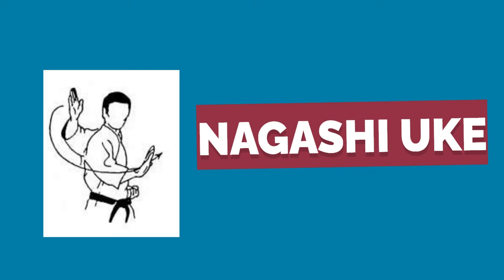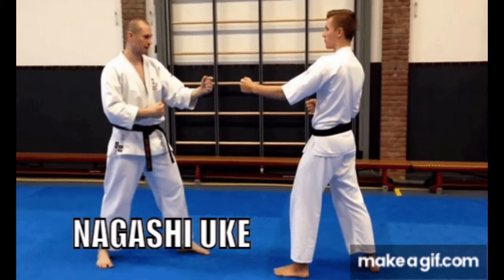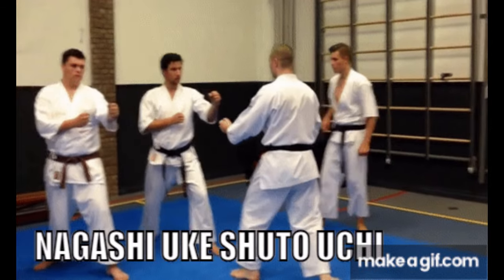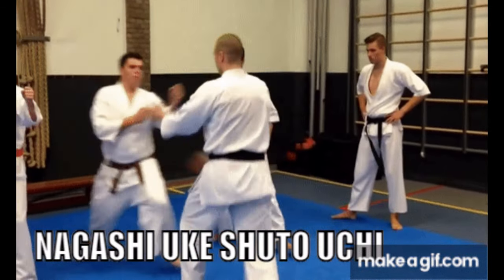Nagashi-ukai. Nagashi-ukai is actually a sequence of movements blending the steeple block with the basic rising block in the context of a body turn.